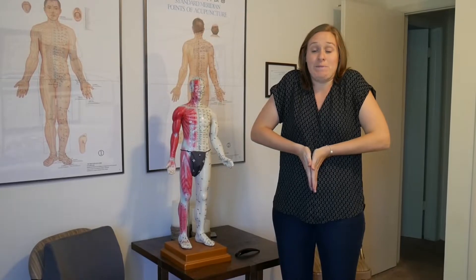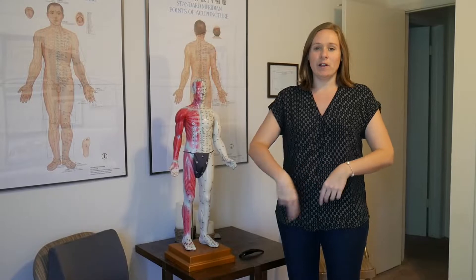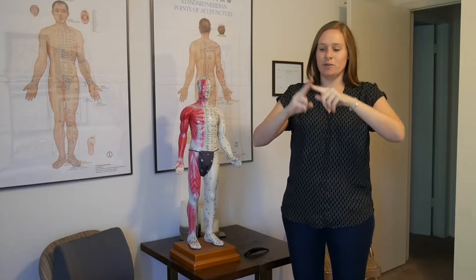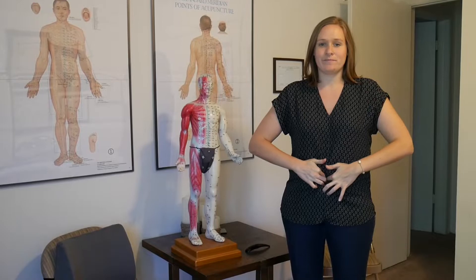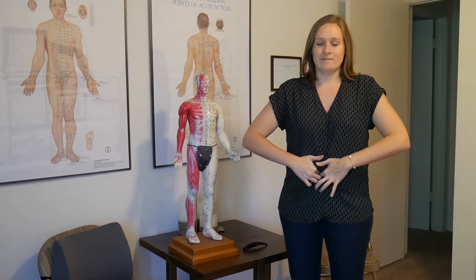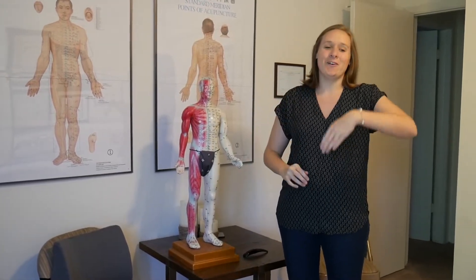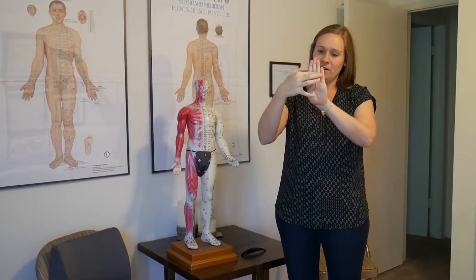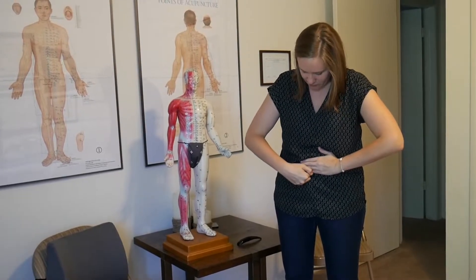The next point is going to be directly below the belly button, back to this midline. Find your belly button and measure two fingers across the knuckles, placing that right on the belly button — just below there is our first point. Massage 30 times there. The next point is four finger widths across the knuckles below the belly button. Place your measuring tool down just below and massage here 30 times.